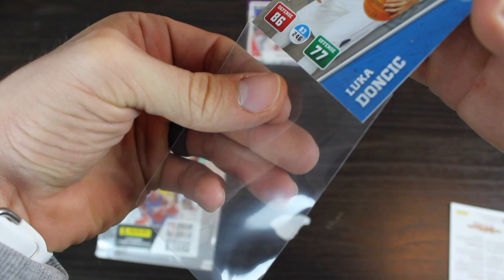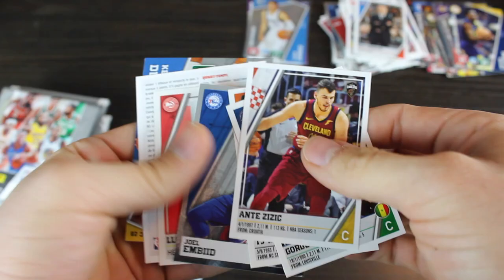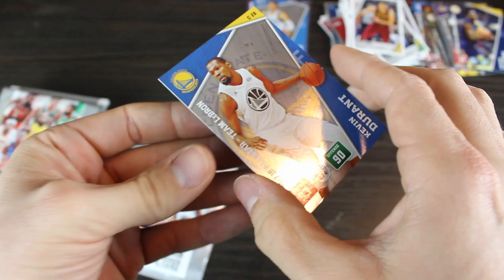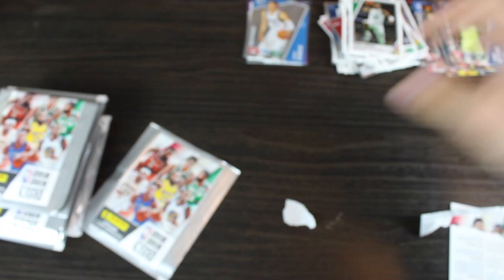TJ Warren. Joel Embiid. Kevin Durant. Two more packs in this one. Terry Rozier. Another Dirk. Andrew Wiggins. And another Jimmy Buckets. Last one of this pack. We got the Luka card — can we get a Trae here? I pulled one last time I opened one of these on the channel, so you can check out that video. But I didn't get a Luka sticker last time, and that's what I really want. They look pretty cool, pretty clean.